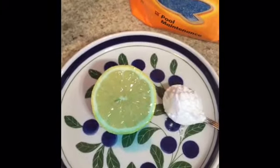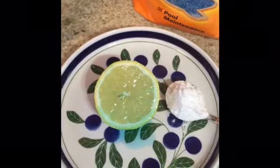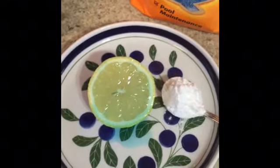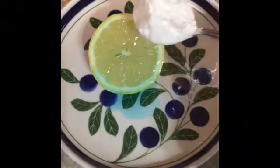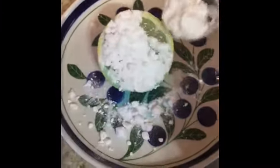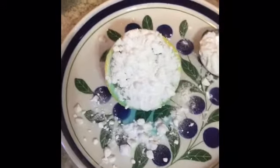Step one: drizzle the lemon with the dish soap. Step two: put some baking soda on it. There's my lemon with the dish soap drizzled on it. The lemon smells really good — just so super fresh. And there's the baking soda in the spoon.